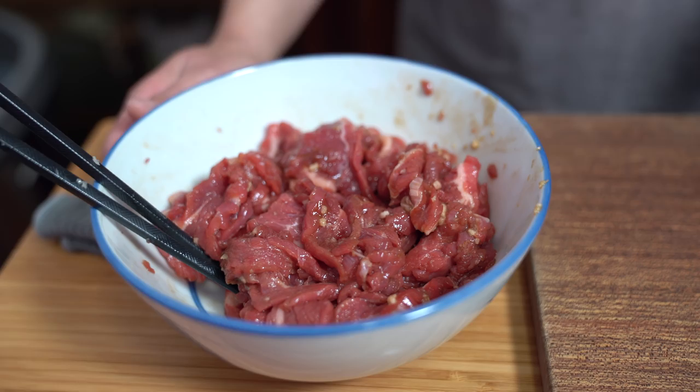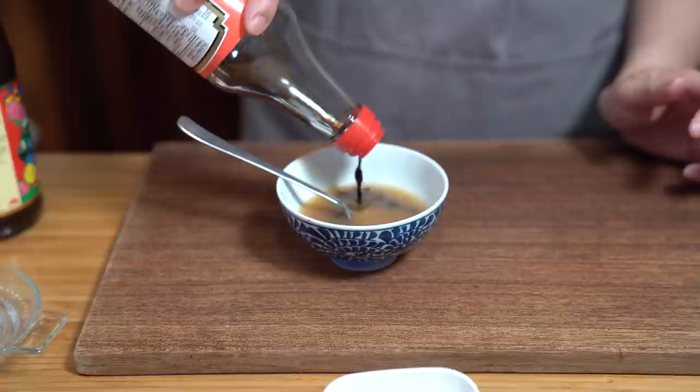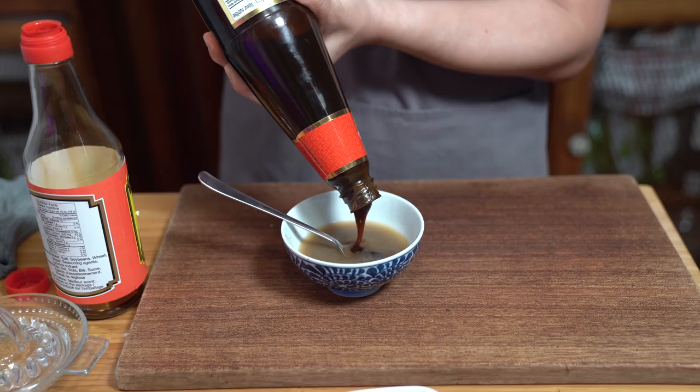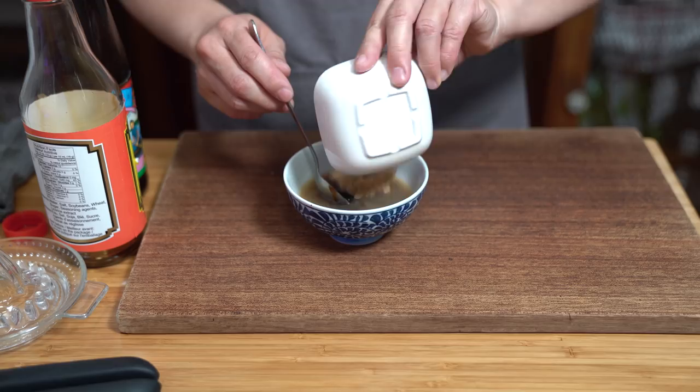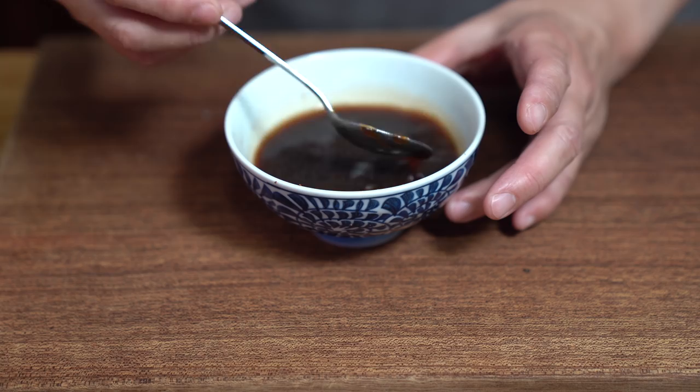We're going to make the sauce that goes into the beef. I'm starting with a quarter cup of beef broth — and if you don't have beef broth, you can just use a quarter cup of water, should be fine. Adding a tablespoon of dark soy and a tablespoon of oyster sauce, and one teaspoon of brown sugar. I'm just going to stir that up. Like when we're doing stir fries, the process goes so quickly, so it's really important to have all of your ingredients ready to go.